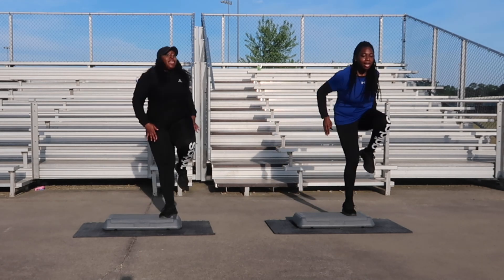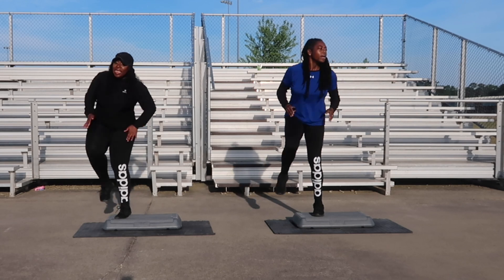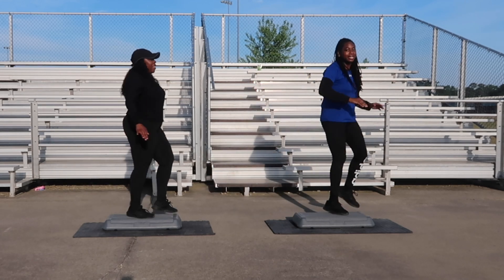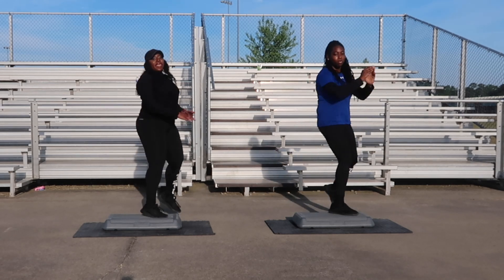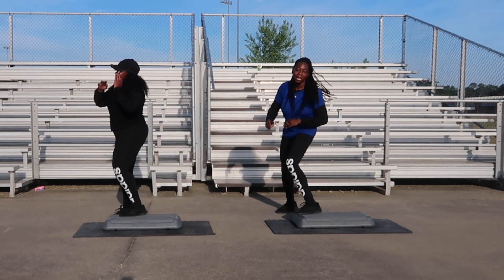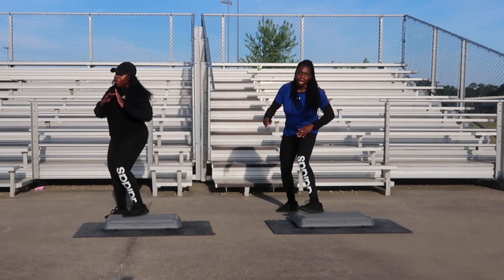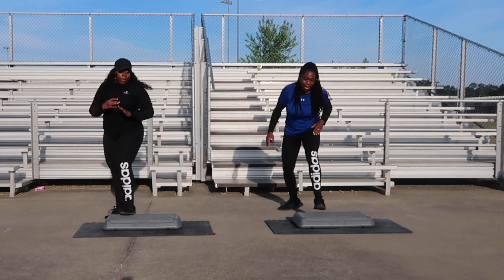L-step for two counts. Front tap for six — you're doing so good, one more. Front tap for four. And two. Side leg coming up, one more. Side leg for six, let's go. One, one, and two, three. L-step coming right back up, going to give me two more. L-step for two, let's go, let's move.